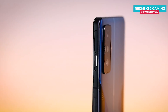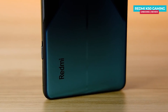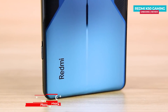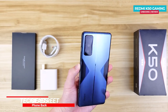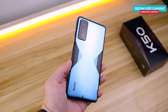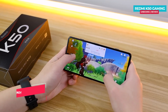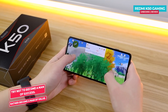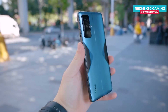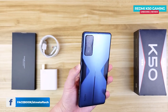The phone's frame is flat and the back is almost flat, slightly curved. The back has a matte finish and is made of glass, though the glass manufacturer is not mentioned. The matte finish also resists fingerprints, so the phone is not slippery, which is good for long gaming sessions. The in-hand feel will be comfortable due to the slight curve. At the bottom, there is branding.